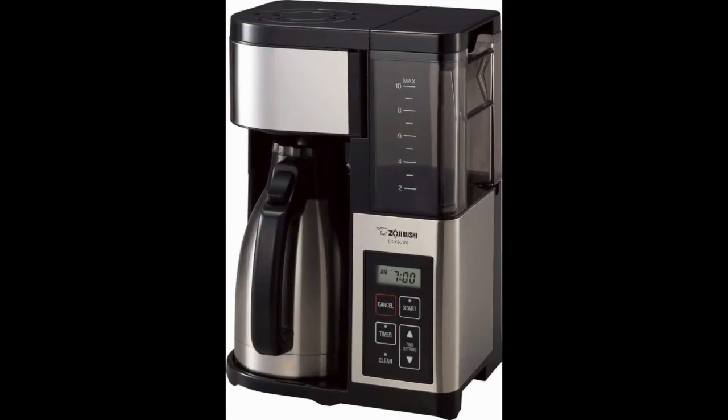The Zizurushi Fresh Brew Coffee Maker Plus Thermal Carafe offers a more vintage look compared to other systems shared in this review. This particular option is somewhat more expensive than the other options but comes with many convenient features.